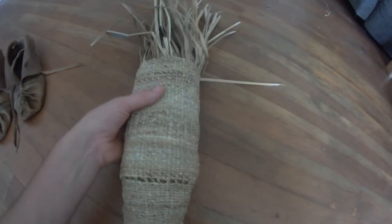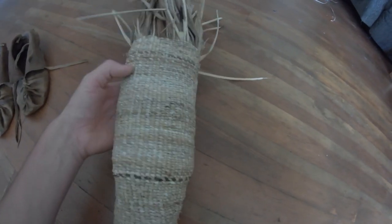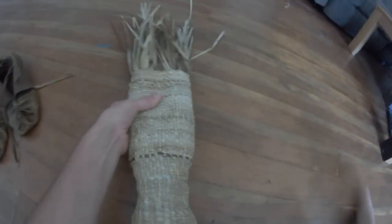I'm going to be doing flint knapping — I have flint knapping videos I'm going to be posting.